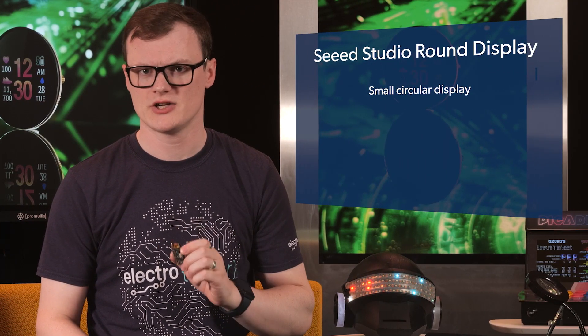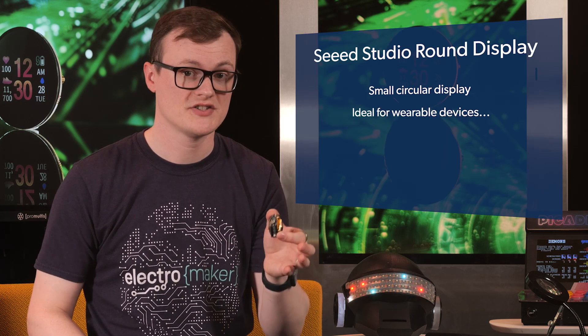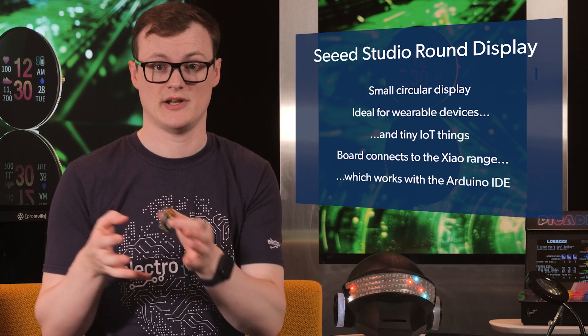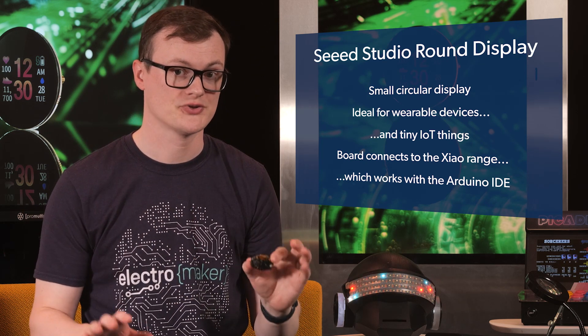Why is this display awesome? Well, being a circular display already piques my interest, as displays are almost always square. The small size also means it can be easily used in wearable devices, tiny IoT things, and much more. Because this board connects to the Xiao range, connecting and programming is about as trivial as it can get. The Xiao range works with the Arduino IDE, so getting projects up and running will give you no hassle whatsoever.